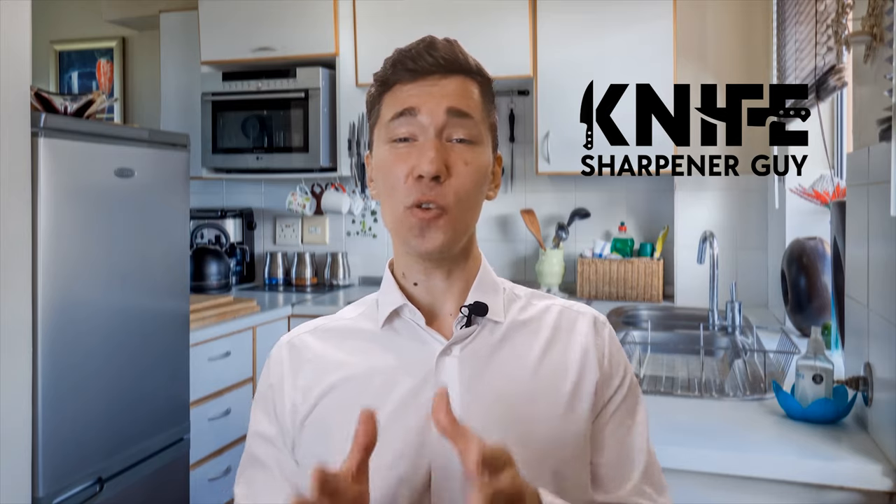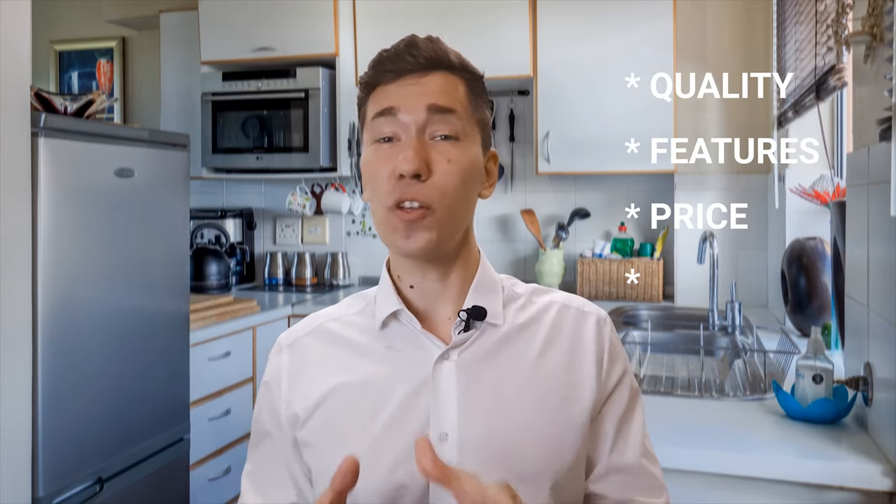Welcome to Knife Sharpener Guy. Here we put to test the newest knives and knife sharpeners in the world. We pit them against each other and produce a list for you based on quality, features, price, and what users have to say about them. Whether you're looking for a fancy looking kitchen knife to give as a gift, or to get yourself a heavy duty machete for yard work, here we have it all.